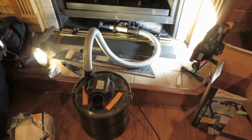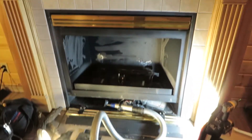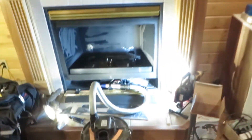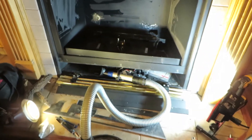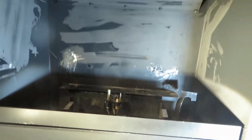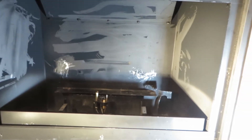Greetings folks, this is Woody from Obadiahs. This is a gas fireplace that had a soot issue on the glass. We've gone in, tried to figure out what the problem is, and we've identified the problem. This was a mobile showroom model — it was in a 40-foot fifth wheel and it bounced down the road.